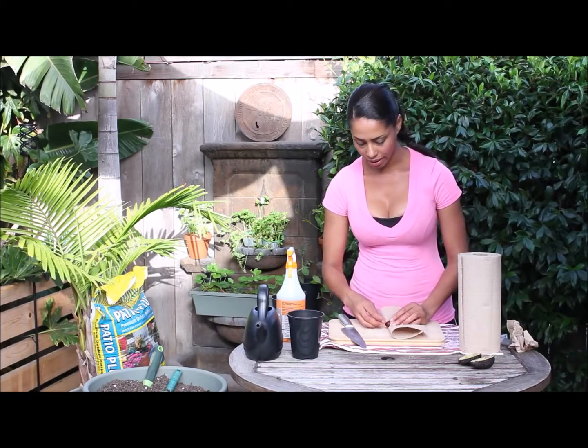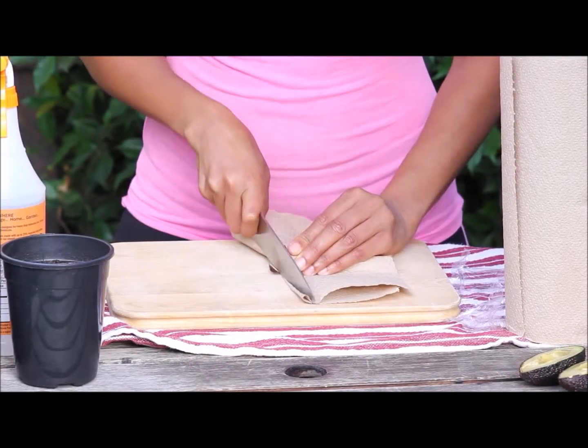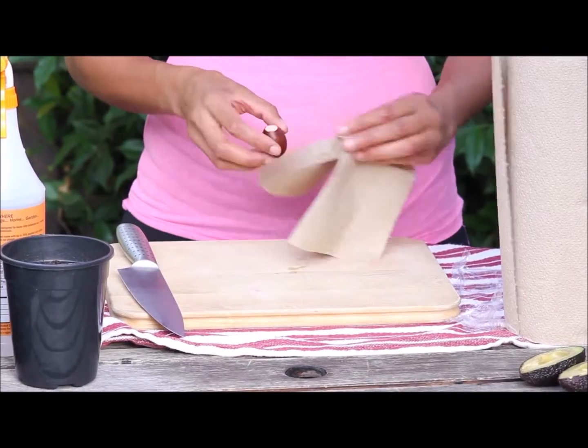I'm going to take my knife and cut the tip off the seed. Make sure it doesn't slip because it can be slippery. Cutting the tip off is going to help it germinate faster.